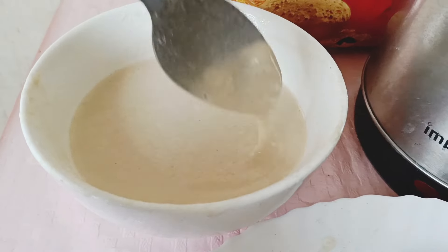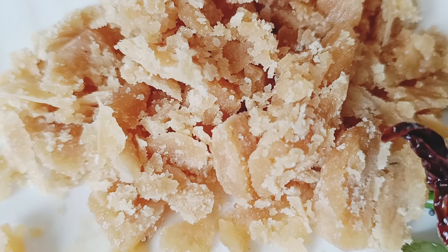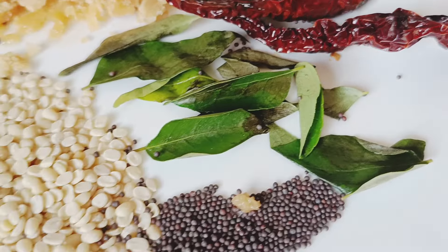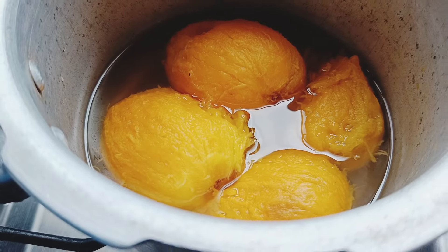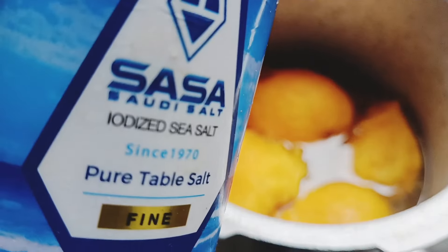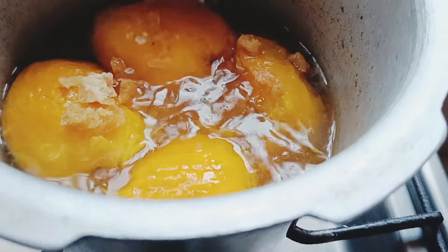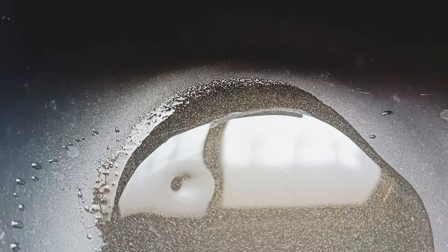Meanwhile, mix the wheat flour with water — make sure there are no lumps. Then powder the jaggery. Once it is done, you can start the tarka with mustard first. Now the mango is boiled; you can put a little salt, add jaggery, and then mix it well.